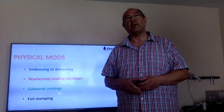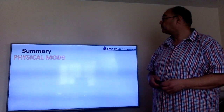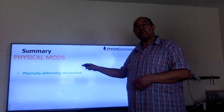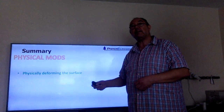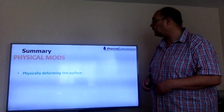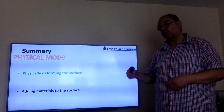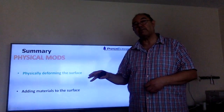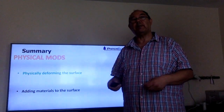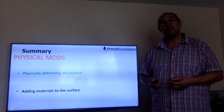To summarize physical modifications: there are really two things — you can either physically deform the surface, which is your embossing and debossing, or you can add materials to the surface, such as foil that goes on the surface or pearlescent materials that go into the surface when forming it from your coating mix.